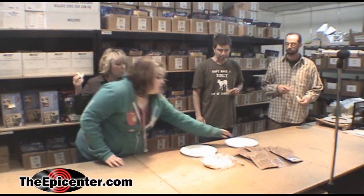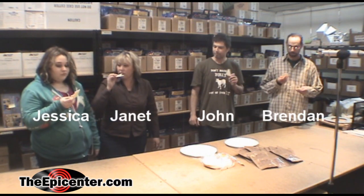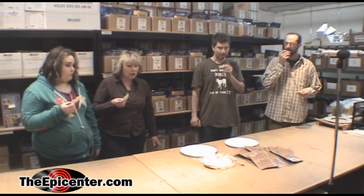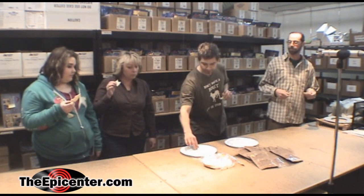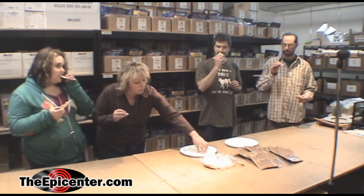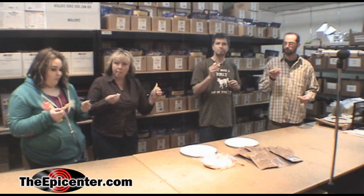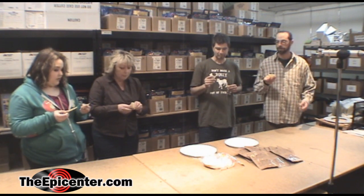Tasting the MRE tortillas — nothing unusual. It's a nice soft burrito shell, a flour tortilla. And compared to the store-bought: same consistency, virtually no difference — not that I can tell — except for the shelf life.